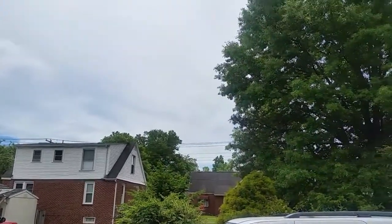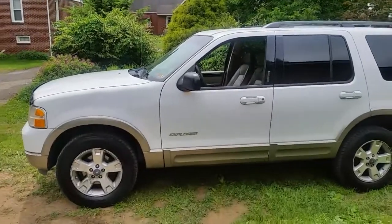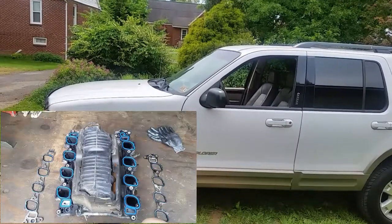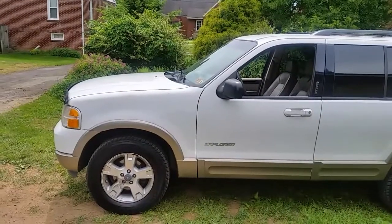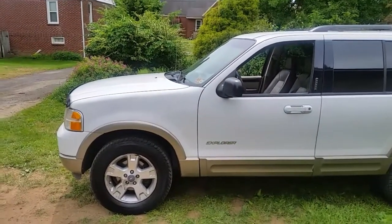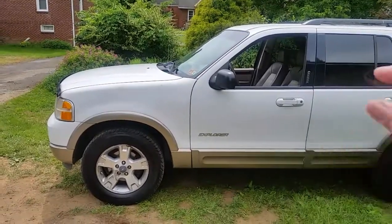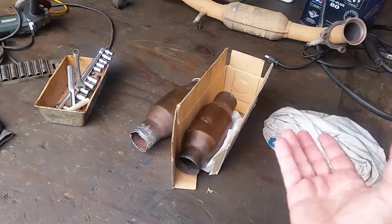Hello YouTube, on this hot afternoon I am working on this 2004 Explorer. I just got the intake gaskets on the other day and got the P0430 taken care of. I drove about 100 miles and had a check engine light come back on — a P0420. I've been having some issues with this 420 code, and it kept telling me that the catalytic converter was bad on bank 2, which is the driver's side.